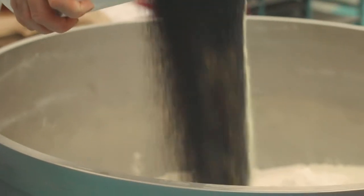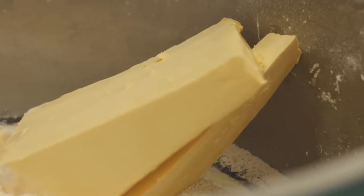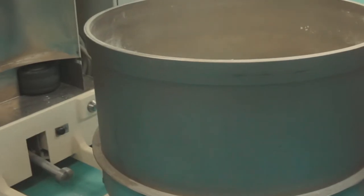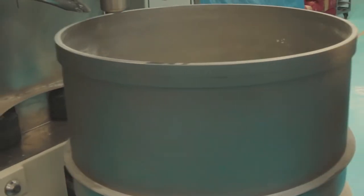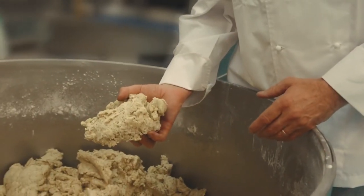The processes over time haven't changed too much here. We try to provide as much consistency from the original product that we produced only 25 years ago. The mixing time is crucial in making sure you get the same taste of every bite of the Laboche that we have.